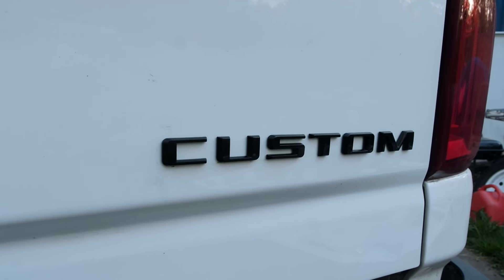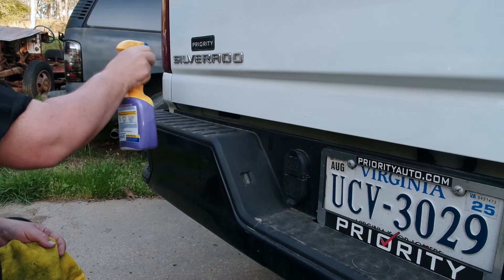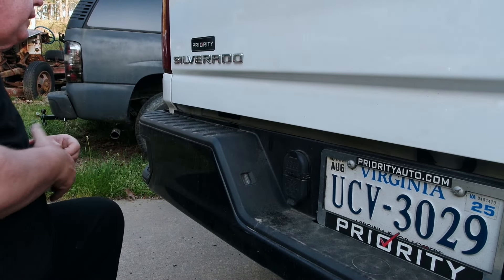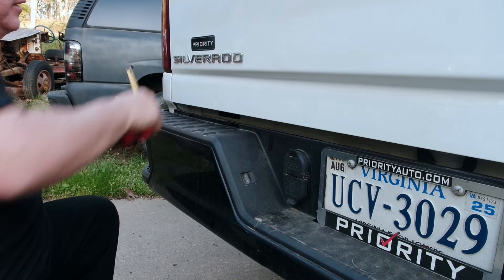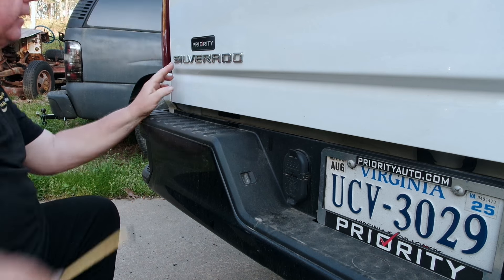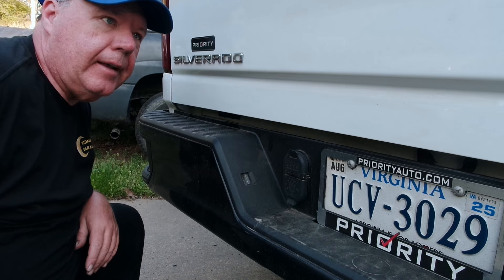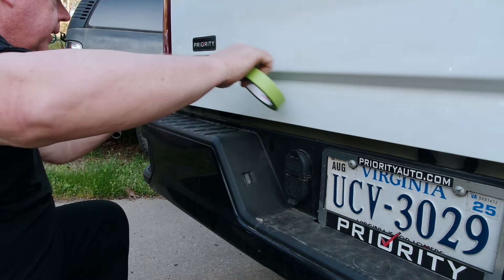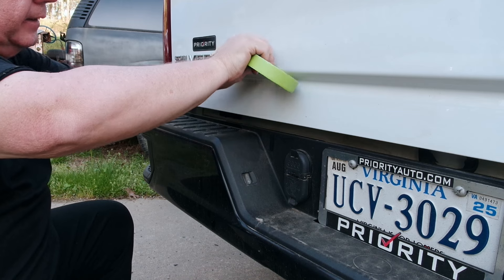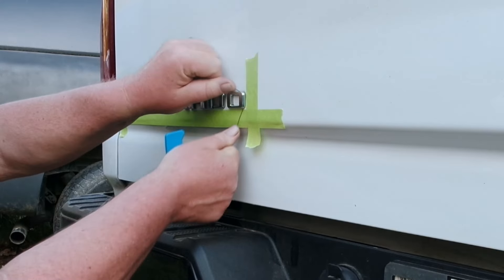Here is the difference - there is the Custom in black, and the Silverado is still in silver. Going to clean it and get those measurements real quick. About an inch and a quarter from the edge and only about three quarters of an inch from this line, which is interesting because that Custom one was higher. So even Chevrolet themselves aren't very exact. We're going to tape it, and when I put the Silverado on I'm going to go up just a little bit because I know this one sits lower than the Custom.